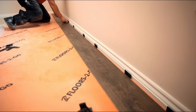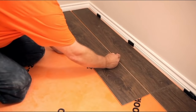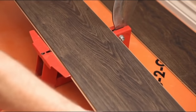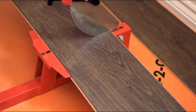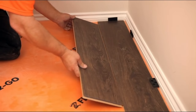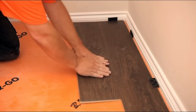Because we began row one with a full piece, we don't want to do the same for row two because the joints will match up, creating weak spots and the pattern can look wrong. So the best way is to cut the first board of row two to two thirds the length of a full board. Now we can lay this piece down — insert the tongue into the groove at an angle, then push flat to the floor.